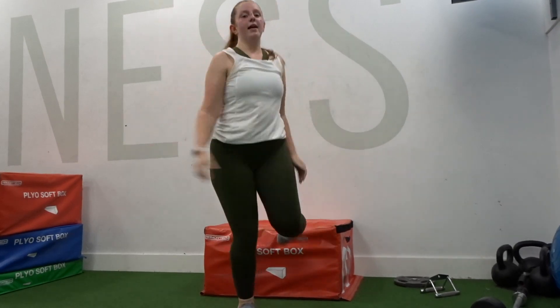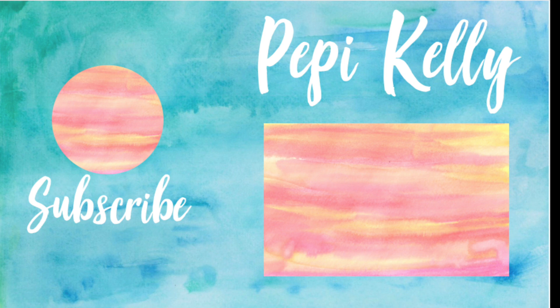Thanks so much for watching guys. The next video will probably be another leg session, a haul, a cooking video, or a makeup video — let me know in the comments. Thanks so much for watching and I'll see you guys next time. Bye!